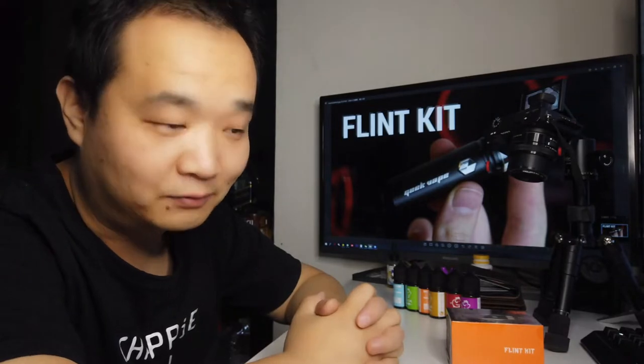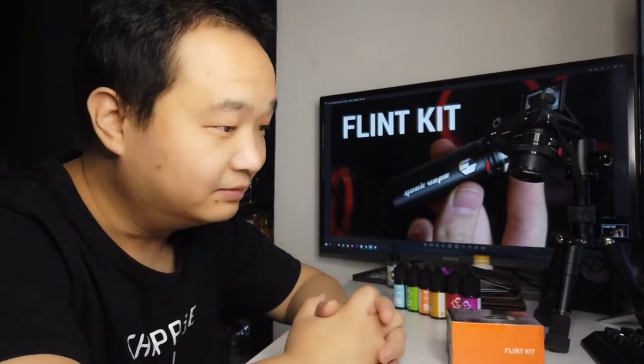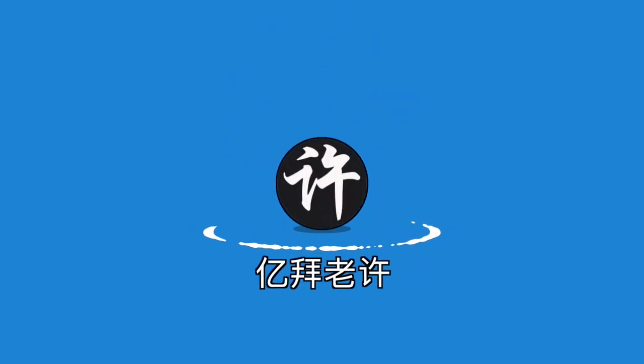I was out in the early morning. I went to Wuhan for about three days, and then I went to Beijing. I brought a lot of equipment — I thought I could go to the hotel, but it was a mistake.